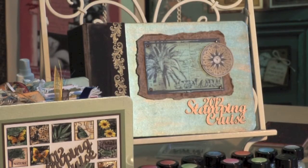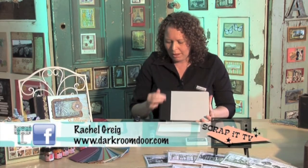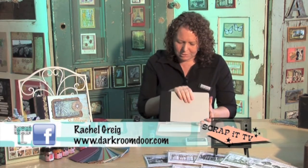What I'm using today is an American Crafts Modern Album. It actually comes with a fabric spine but a blank chipboard cover. So our little project today, we're going to actually decorate this cover.